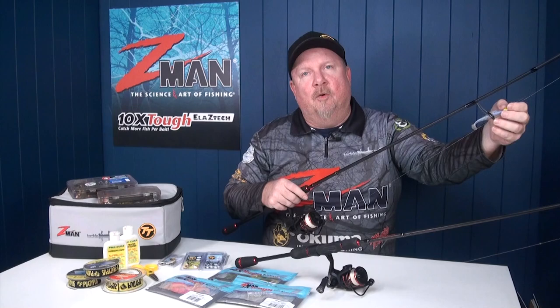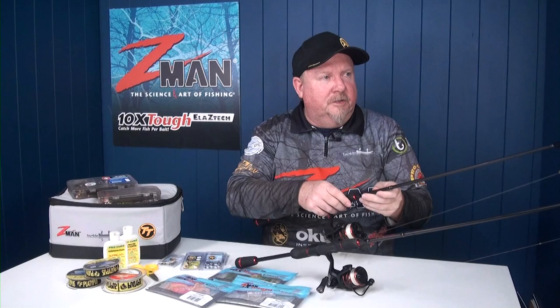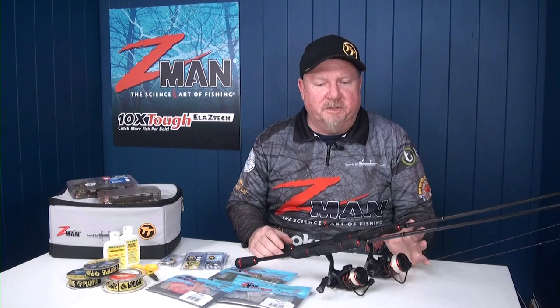Two by two braid. Once you learn the double uni knot, you can go about learning an FG knot, but a double uni knot is a great starting point for lighter lines and leaders. Then I'll simply tie a locked blood knot to the jig head. So that's a good all-round combo for fishing soft plastics in the rivers and estuaries.